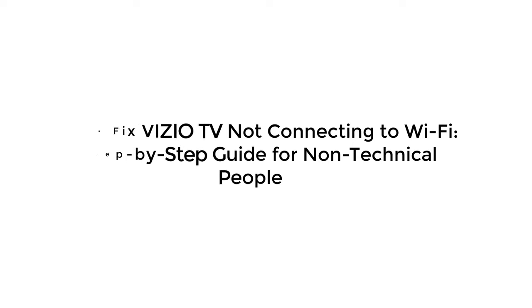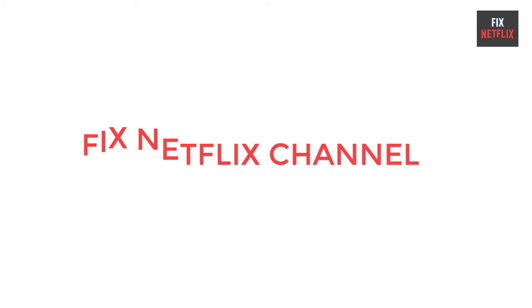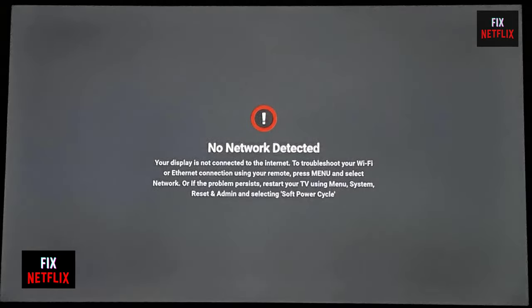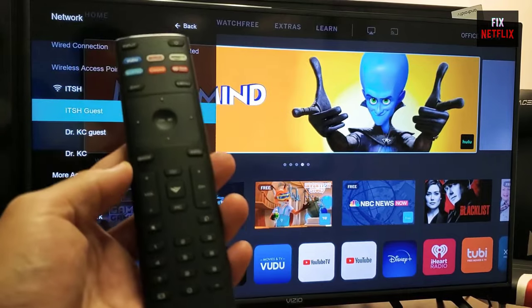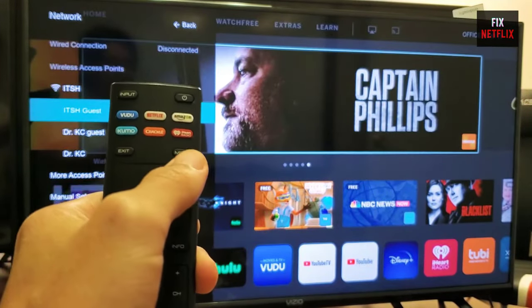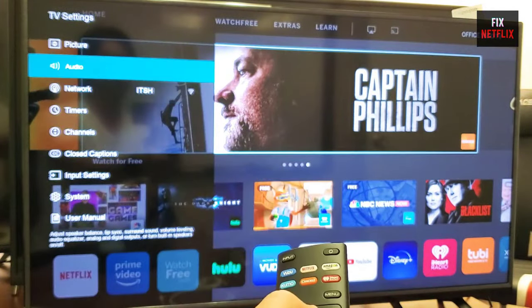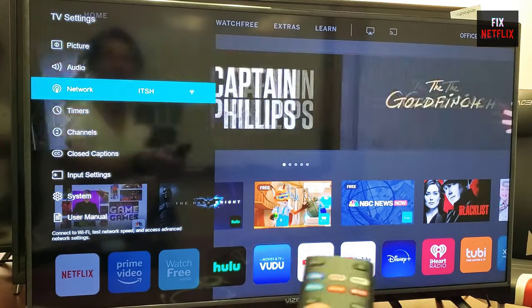Hello everyone. Welcome back to your favorite troubleshooting channel, Fix Netflix YouTube channel. Are you frustrated with your Vizio TV not connecting to Wi-Fi? You're not alone. Don't worry though, because in this video we'll show you through some easy steps for non-technical people to fix the issue and get your Vizio TV back online. If you stay with us all the way to the end of this video and try each of these methods, there is a very high probability that this problem will be solved for you.